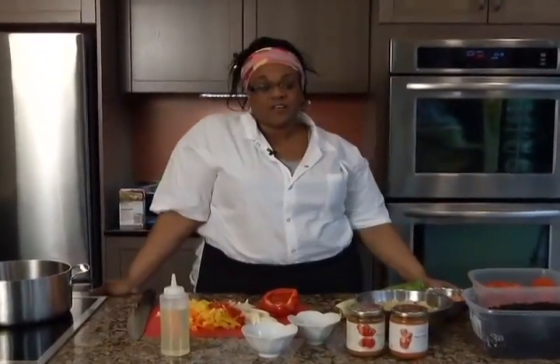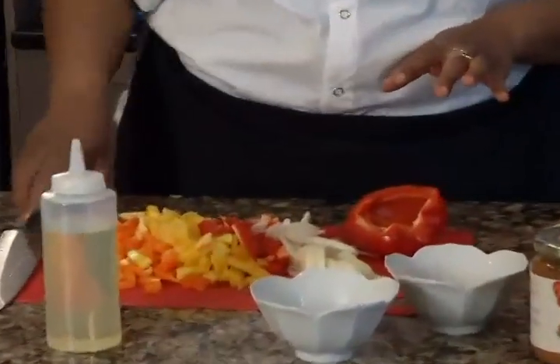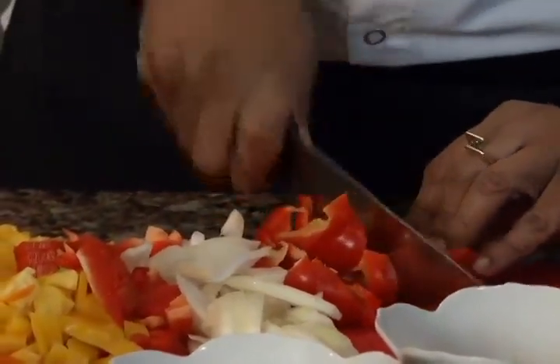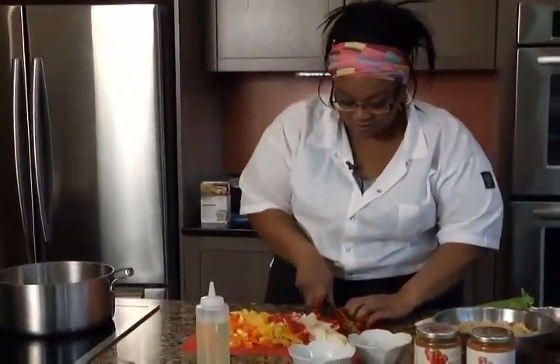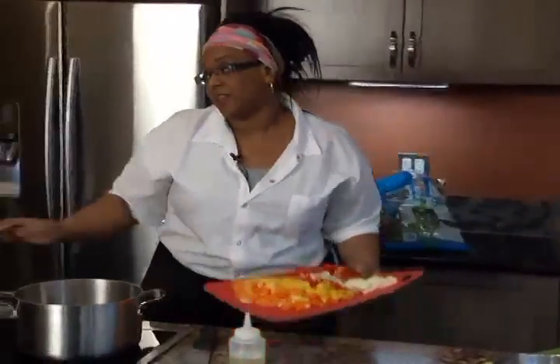First of all, I've chopped up some red, yellow, and orange peppers as well as some onions. I'm just gonna finish up this last one here. I chop up all my vegetables — this is a little secret I have — I just place them on a pad.